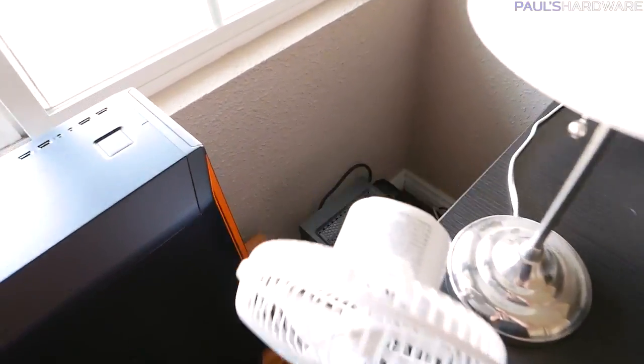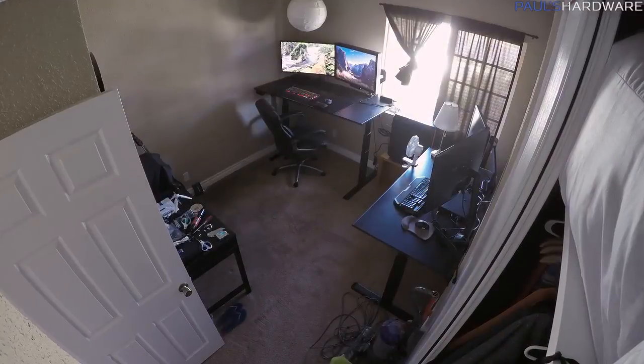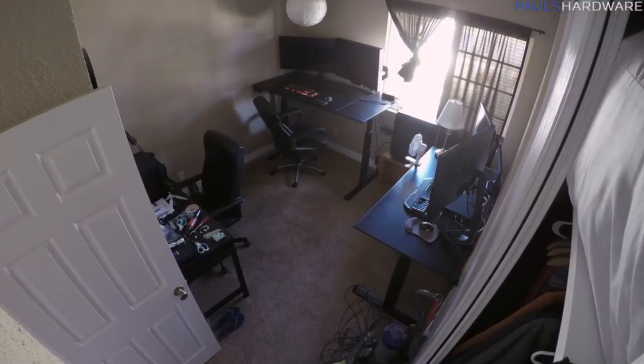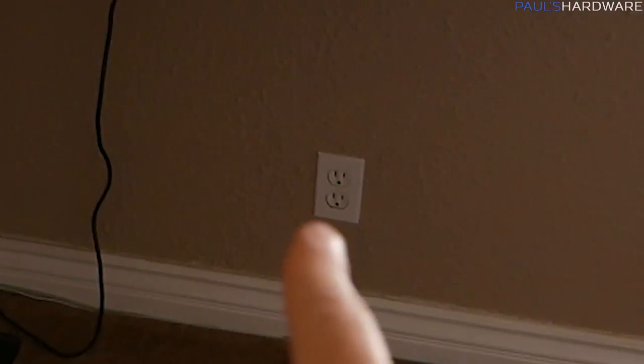I do have a UPS back here, so the UPS should be held in the box as well, and that will tidy everything up. I really want to get this space looking good, get the cables super clean, have them all hidden as much as possible. I also need to fix that wall outlet — it's not working.